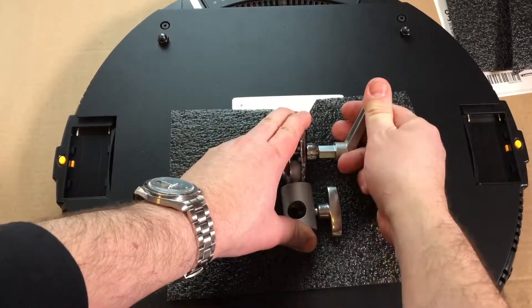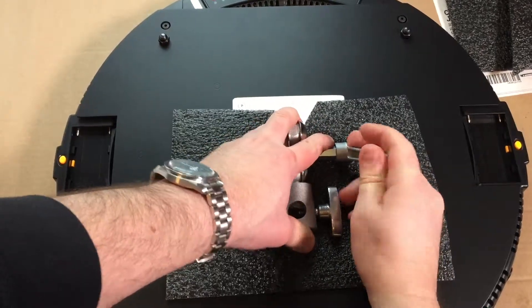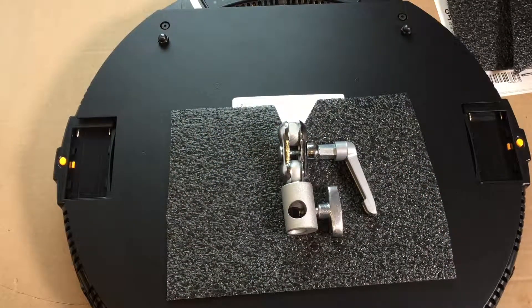Tighten it up — when you need more leverage, pull the handle out to give yourself more leverage. And then when you're ready, pull the handle out and position it so it's down for travel.